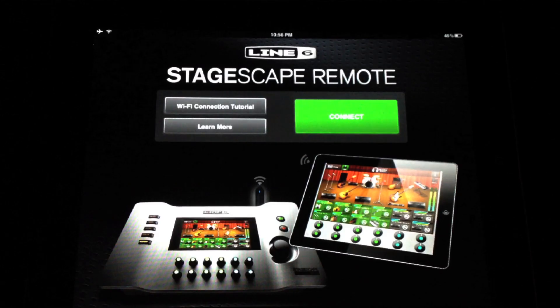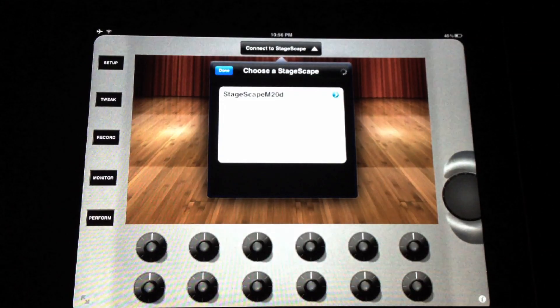Finally, in an effort to combat the age-old problem of mixing yourself live from stage, you can control the entire system from an iPad from anywhere in the room, utilizing only an inexpensive wireless USB dongle and your iPad. No laptop necessary, no external router necessary.